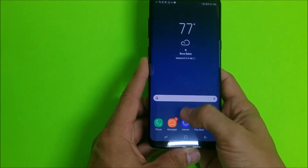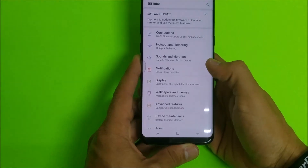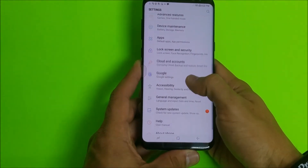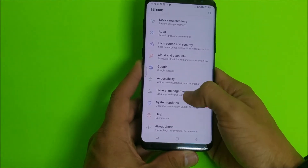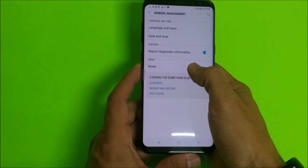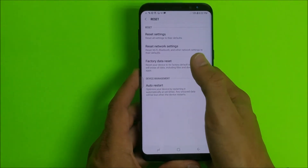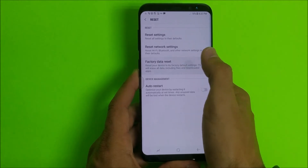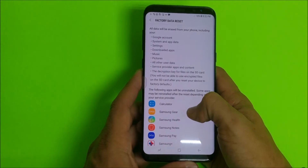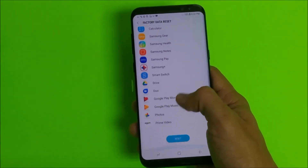First off let's do it through the settings. Once you're in the settings, scroll down to where it says General Management — it should be towards the bottom. Select that, and here is where the reset option is. Select Reset, and then select Factory Data Reset.